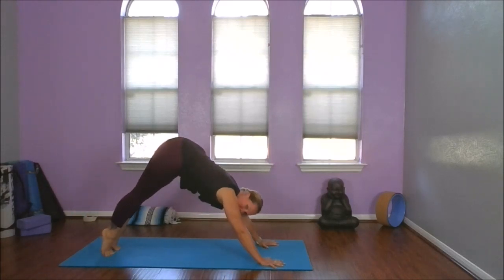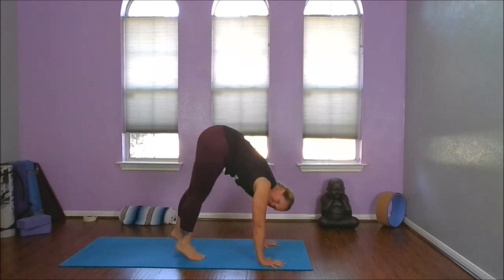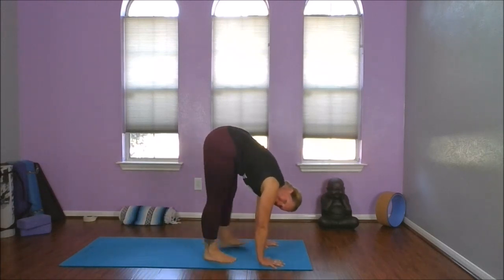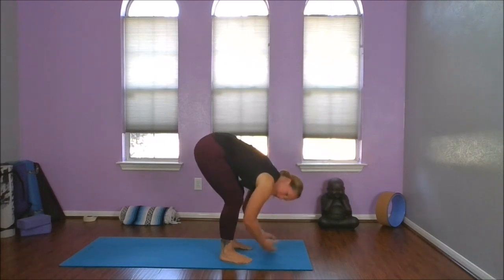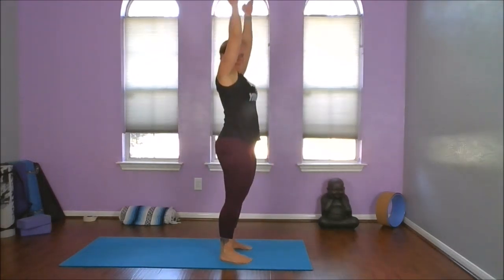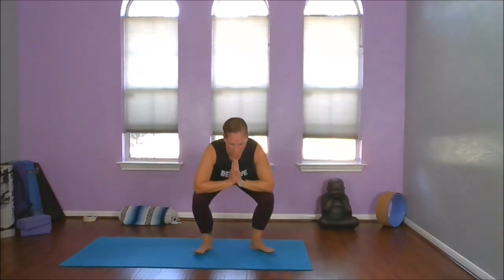Now let's go onto our tippy toes — hike those hips. Tippy toes, straight leg, best we can. My hands are rooted to the ground as I walk my feet. Right behind. I'm going to soften my knees and come all the way up. We're going to take our feet about as wide as our mat, turn those toes out, bring our hands to our heart center, and start to come down into our malasana. I'm going to heel-toe my feet a little closer together.